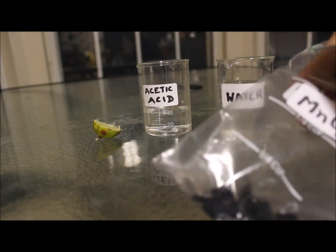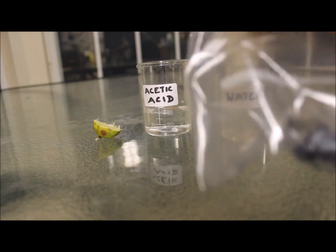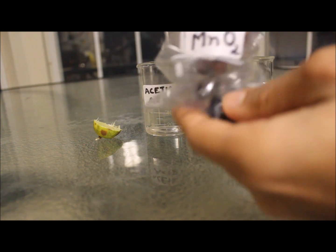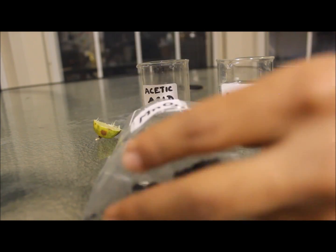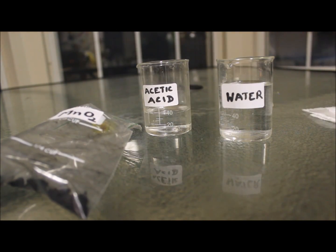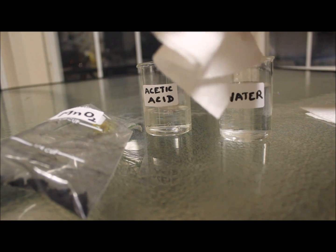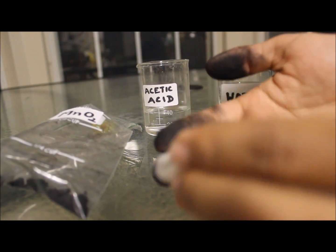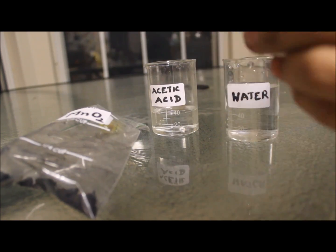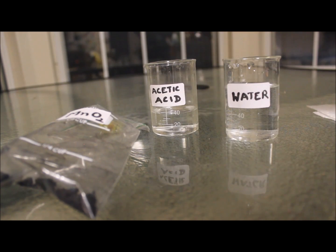First, let's see what water can do. I've really stained my hands with this manganese dioxide powder, which I usually mess up with when I open up cells. I'll take some paper towel, dip it in the water, and wipe my hands with it. Not really clean.